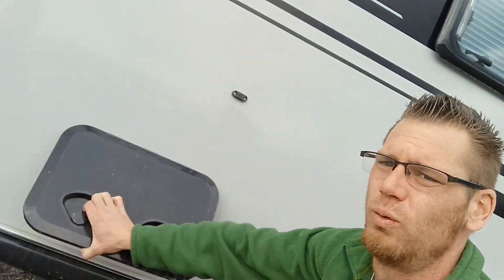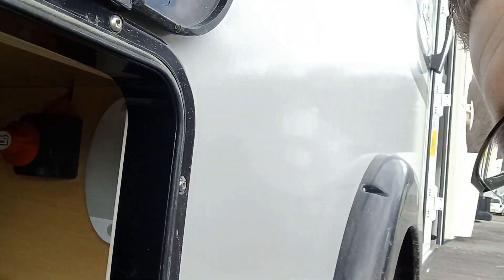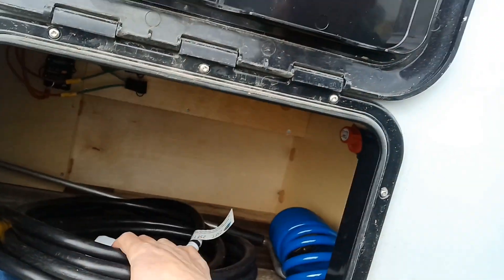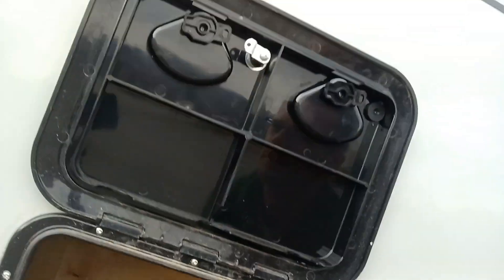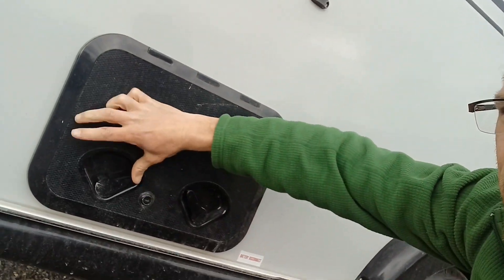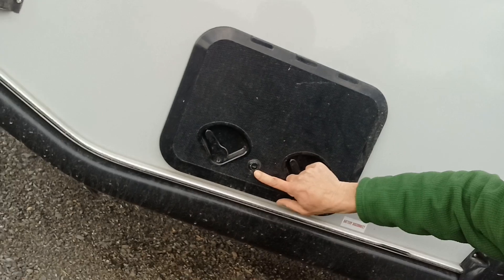Over here is a disconnect switch for your battery and storage. Right there is a disconnect switch to turn the battery on, which we're doing. Door power cord, magnetic doors, locks on the doors.